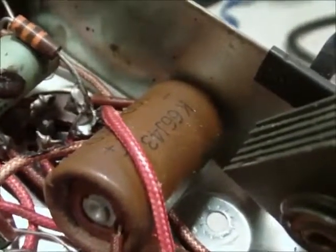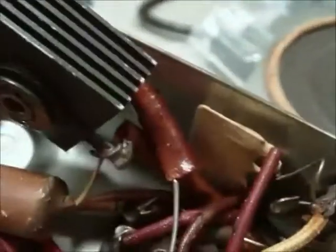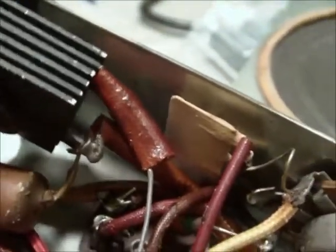I've also thought about going ahead and replacing the caps there, because that'll give me a little bit more room too. There are a lot of caps in there that need to be replaced, so I've got options.